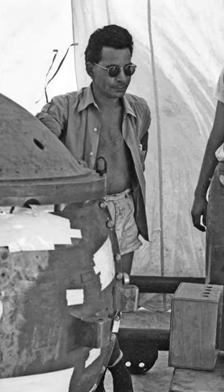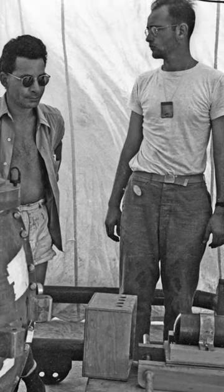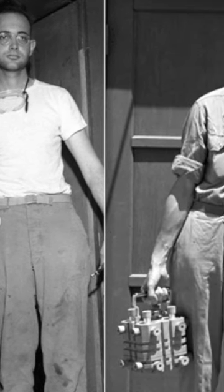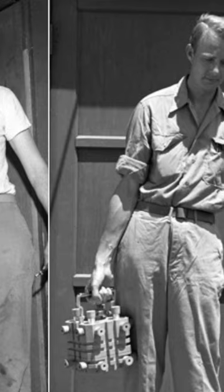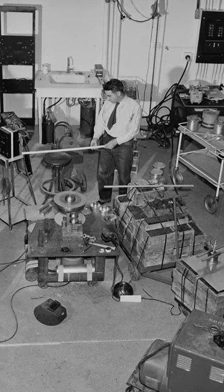During the test, the Demon Core overheated and emitted a burst of radiation, killing two scientists and injuring several others. The incident, known as a criticality accident, demonstrated the dangerous potential of nuclear materials and the need for careful safety measures in the handling of such materials.